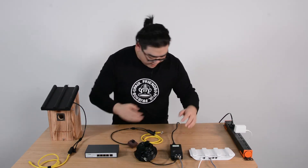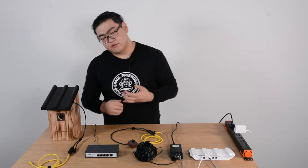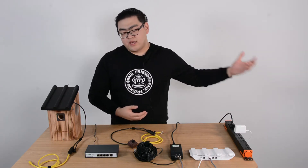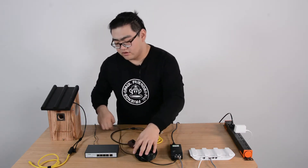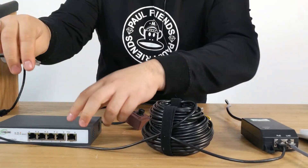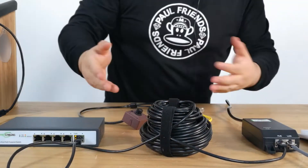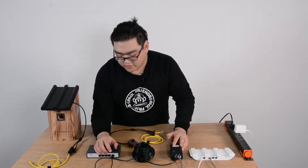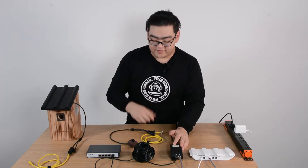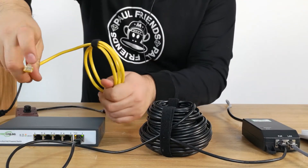Now we're going to power up our PoE powered switch. A powered switch is a really special device — it's like a hybrid device. It acts both as a powered device, receiving the power and data from a power supply equipment, and it also acts as a remote power supply equipment, receiving the power and data and then giving it to devices connected to it. Once I insert this ethernet cable into the power switch, it will now have power and data to give to four more IP devices. That is very convenient if we want to set up multiple bird box cameras. Once it is receiving power and data, we're going to connect our bird box cameras to it.